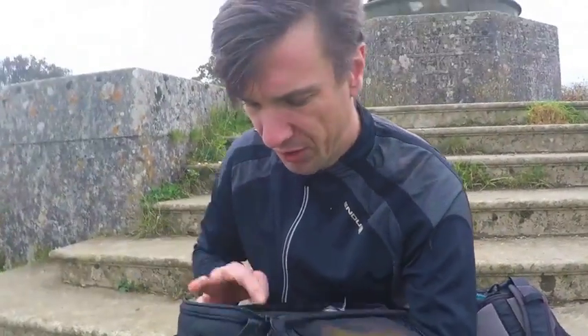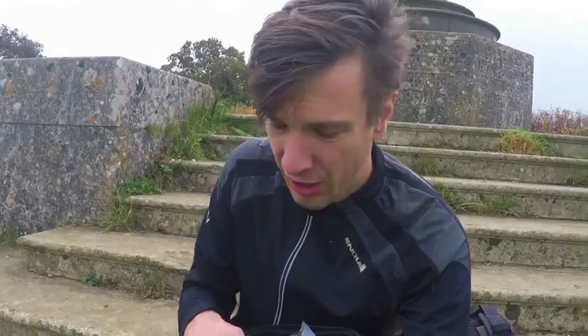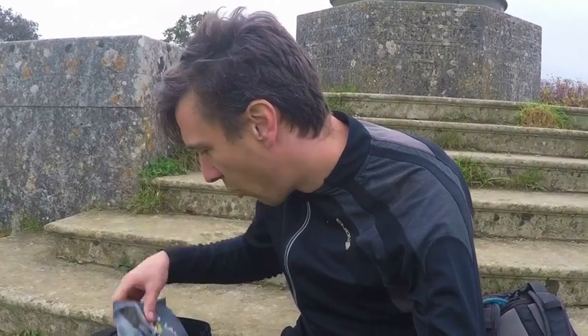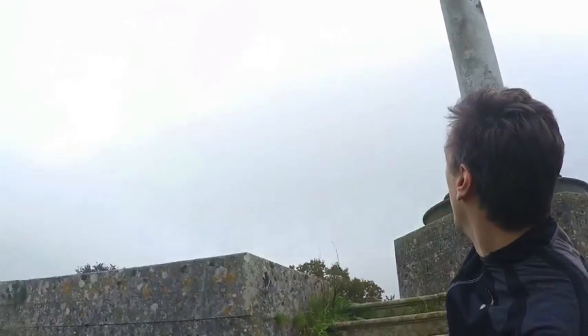I've done 13 miles now on pretty bumpy off-road type terrain and I have to say I'm very pleased with it. It hasn't slumped on its clip at all, it's not too heavy, doesn't rattle about too much, feels really sturdy. I've got all kinds of stuff in there — camera, lights, cheese and onion pasty, wallet, phone, keys — and it's still not even that full. All in all I'm very very pleased with it. Sitting here below the monument to Lord Wantage, I can say it's a damn good bar bag — I can recommend it.